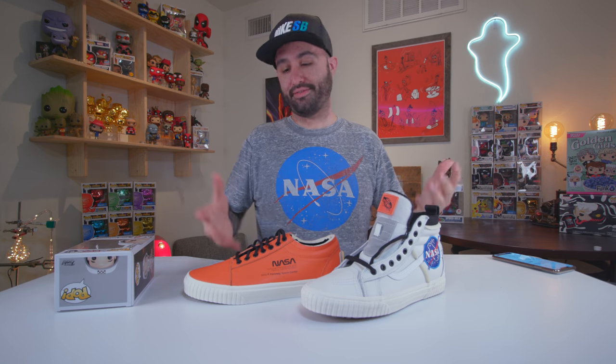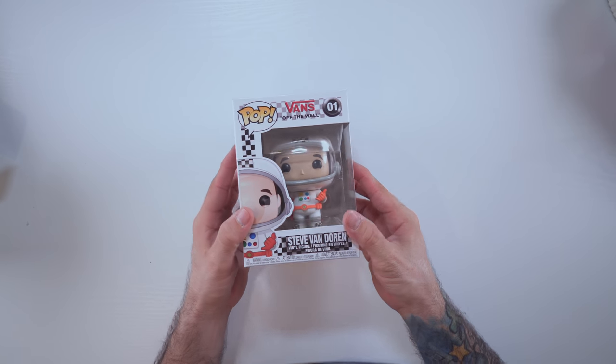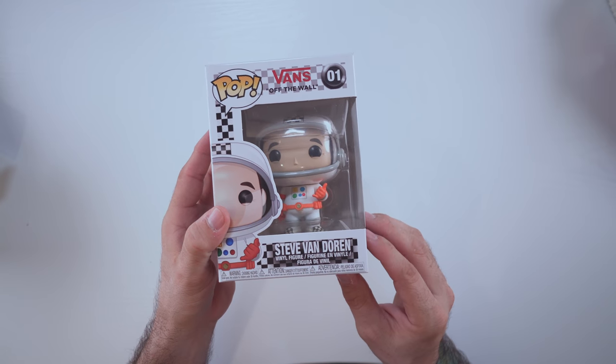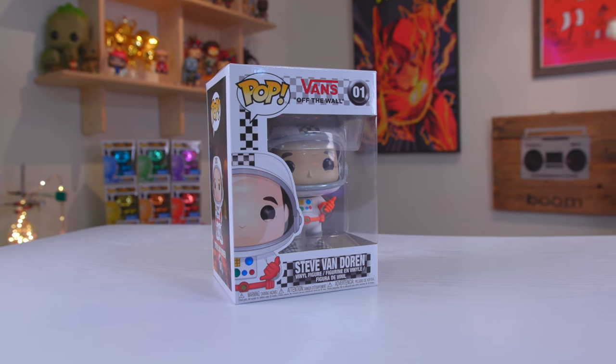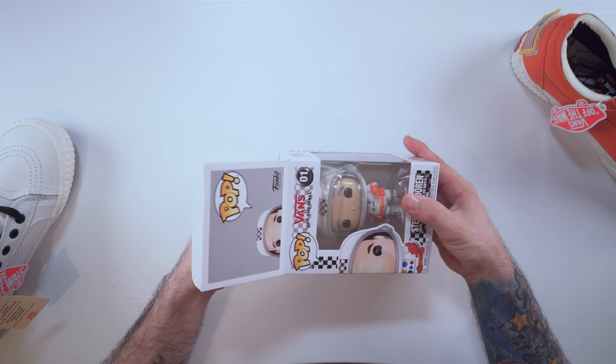The shoes are cool, but that's not what you're here for. We are going to check out the Steve Van Doren Pop. If you're not familiar, Steve Van Doren is the son of the co-founder of Vans and currently holds the Vice President chair — he's held it for a while now. We're going to go ahead and pop this open — no pun intended.